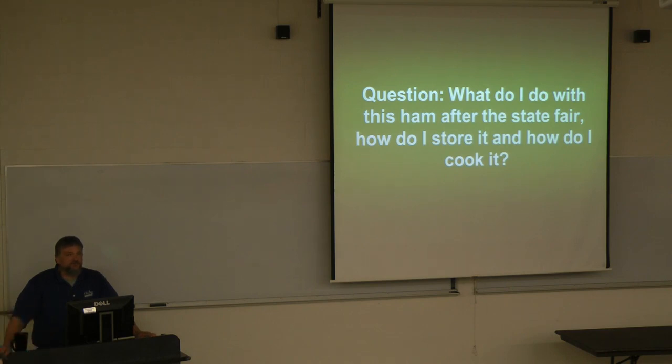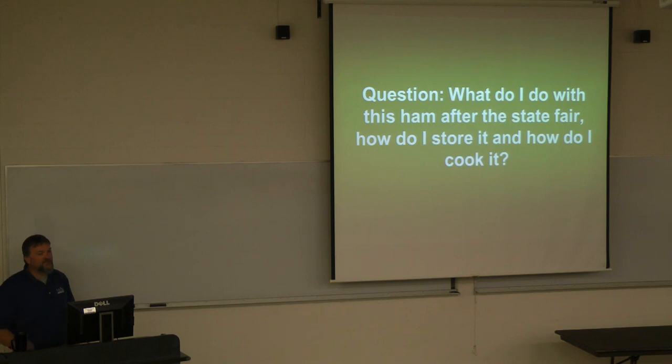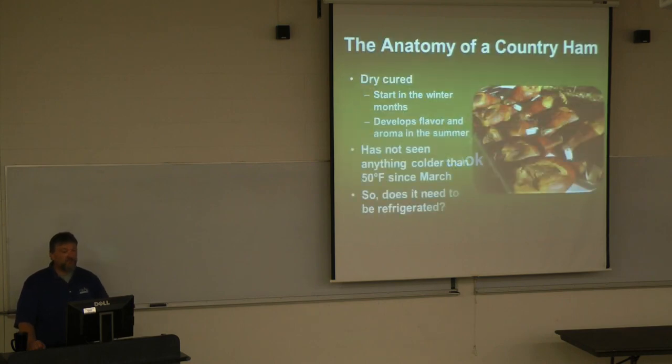We used to have this workshop in early spring or late winter when school was still in session, but it was hard to find parking. Now we've moved it to when school's out. Like I said earlier, the question we normally get is: what do I do with this ham after State Fair, how do I cook it, how do I store it?